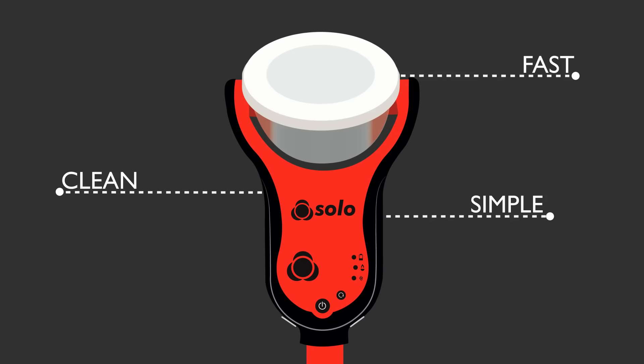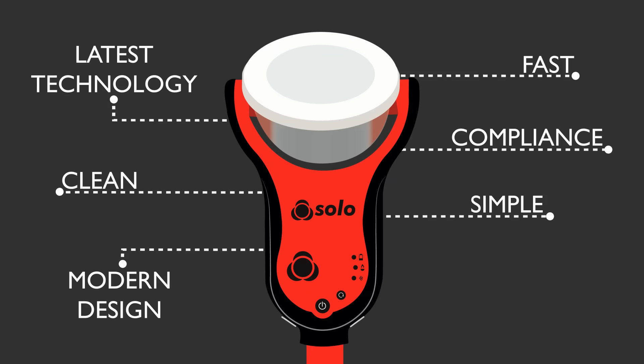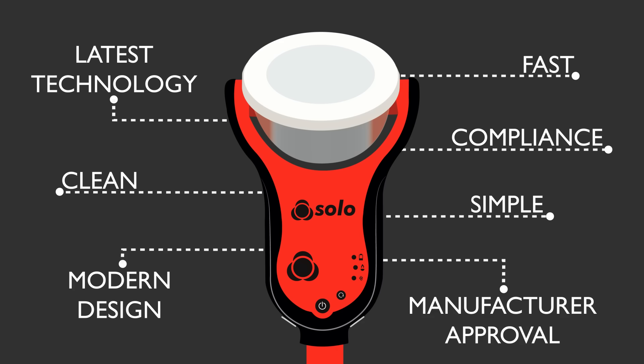Solo 365 takes everything expected from a Solo product, pairs it with the very latest technology and wraps it in a modern design. It offers full compliance with the latest regulations and comes with the approval of leading detector manufacturers.